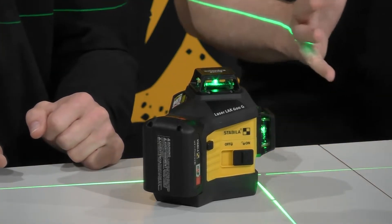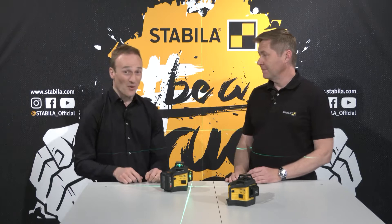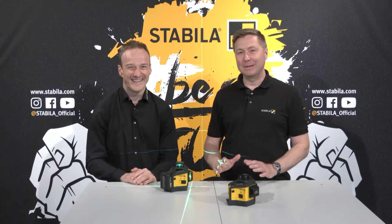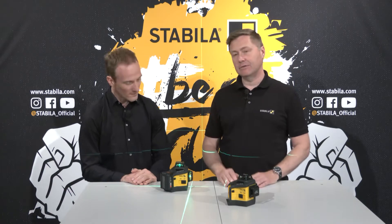Does this mean that there will be more lasers from Stabila with this CAS battery technology? Yes, Holger, for sure we are working on other products too. Well, then we can be curious — but for now we are looking forward to the new LAX 600 series.